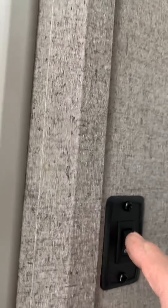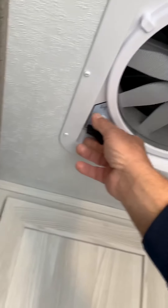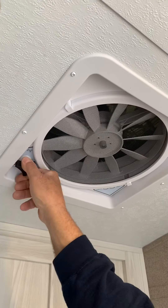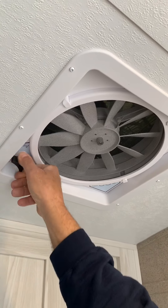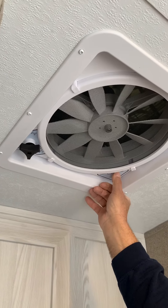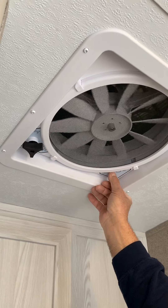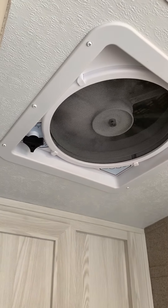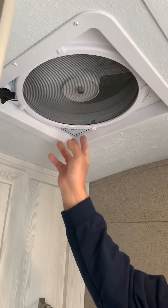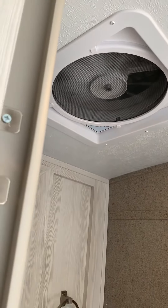On this switch here, this activates the light in the bathroom and powers your fan. This is a high-volume 12-volt fan. It opens and closes by putting this knob up, turning it clockwise or counter-clockwise. Then you have on and off on the fan, and one, two, three speeds. It does have a rain cover on, so you can leave it open when it is raining.